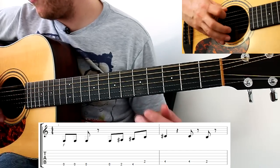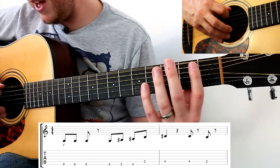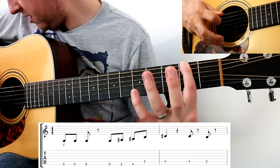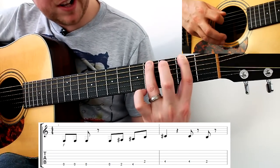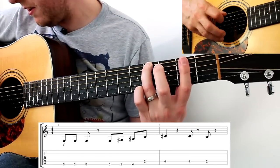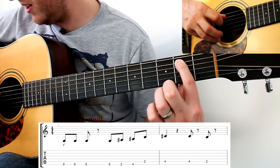Then we go open again on the thickest string, then second fret on the thickest string with the index finger, then fourth fret on the thickest string with the ring finger, then second fret but on the A string — so it's a change of string.